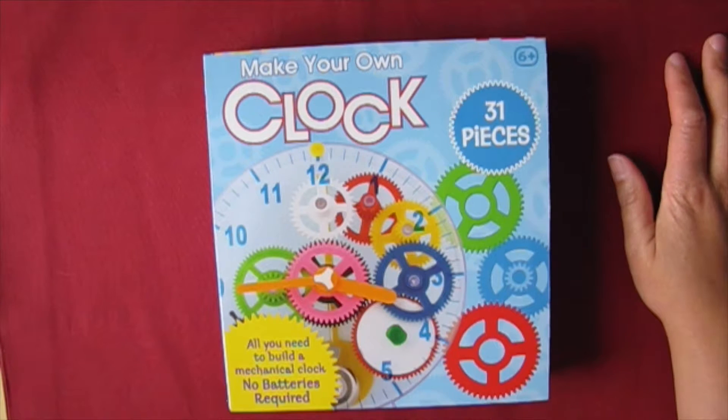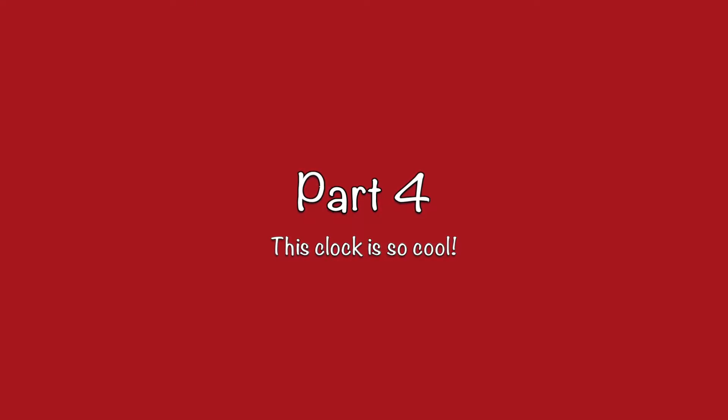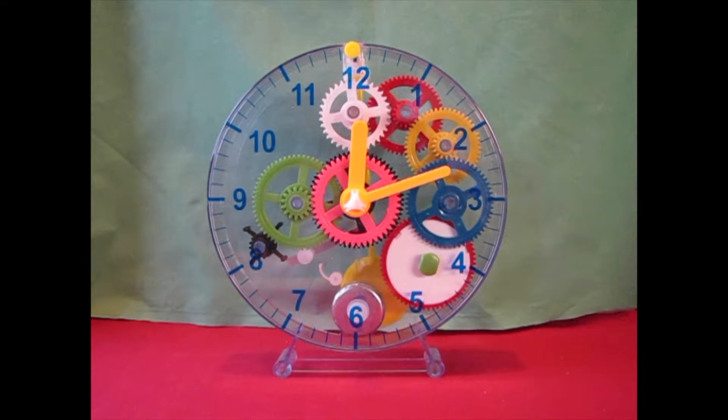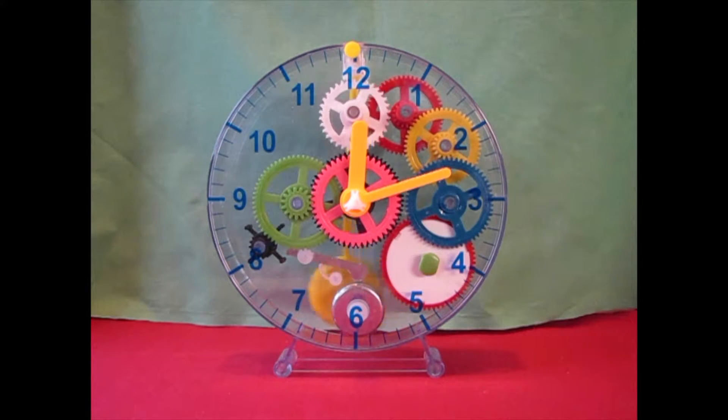I'll leave a link in the description so that you can order this kit for yourself. Here's my clock working and it's going to chime in a couple of moments — oh, it just went. It's a little off though.